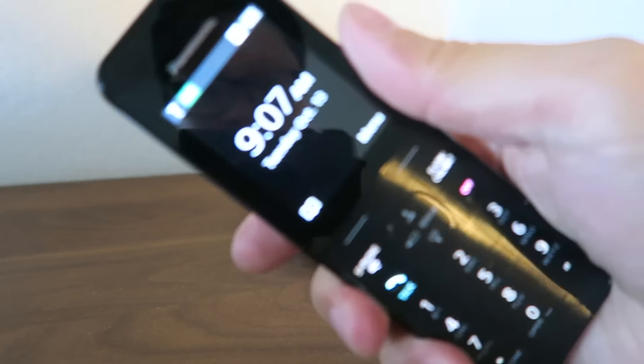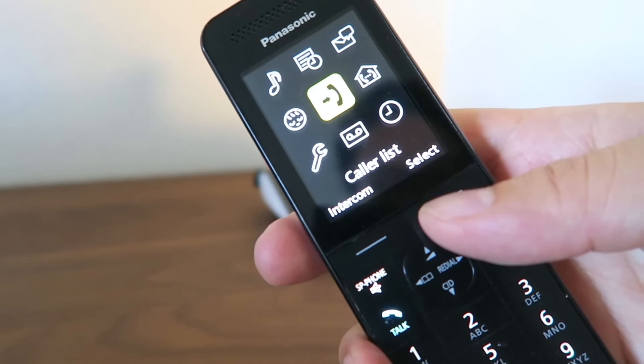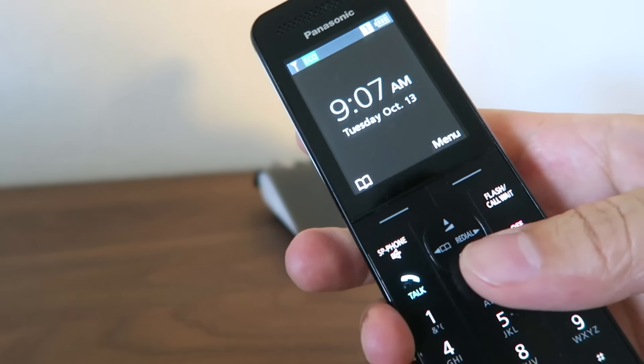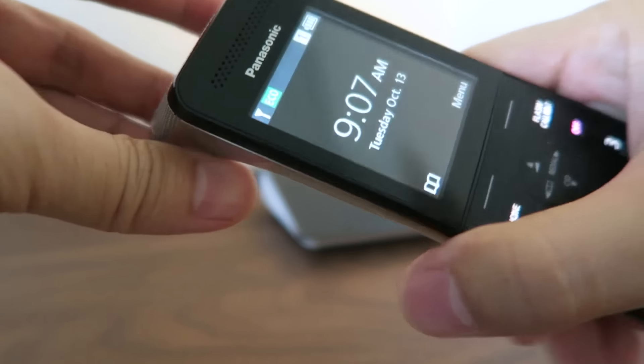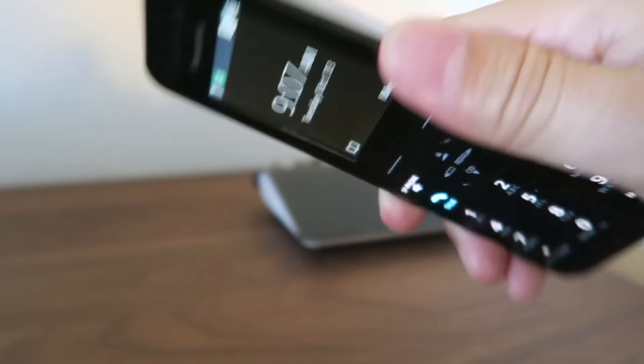If I take it off the base, you can see the display here. I can press Menu and see different menu options. It also has a great speakerphone, and here's the speakerphone speaker right here on top.